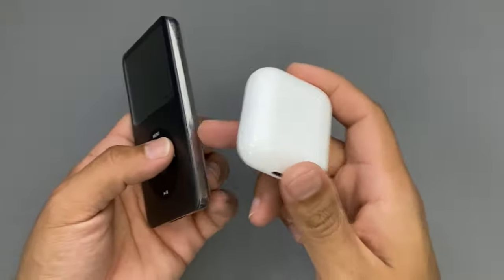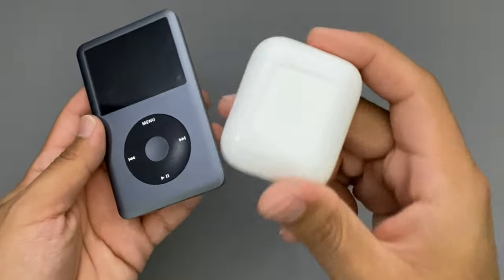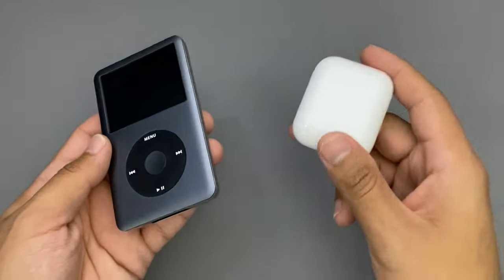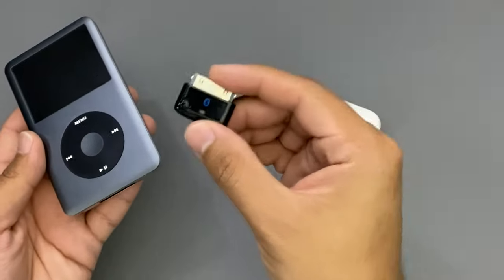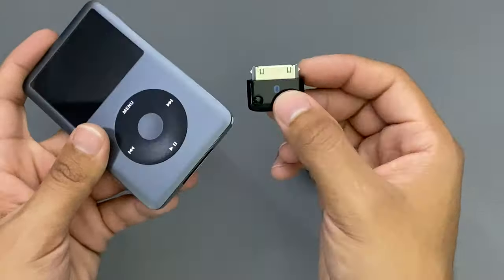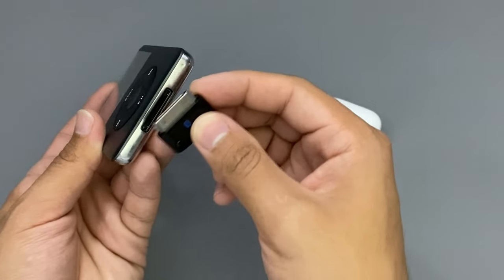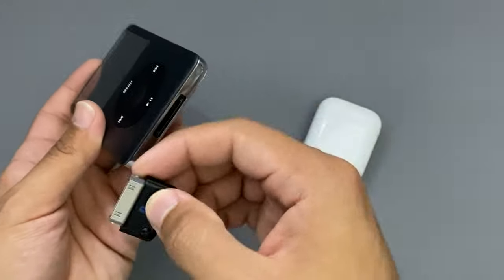You don't have to customize your iPod. You don't have to open the iPod to install Bluetooth or anything like that. It basically only takes a couple of seconds to connect to your AirPods. All you basically need is this tiny adapter here. This is a Bluetooth adapter. All you have to do is just connect it towards the bottom of your iPod Classic using the 30-pin connector at the bottom. That's basically it.